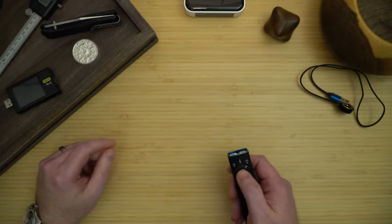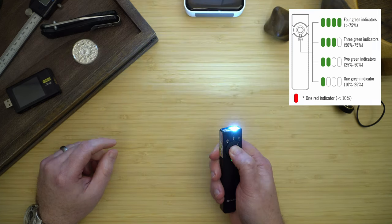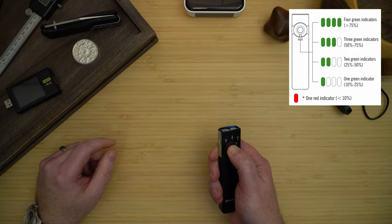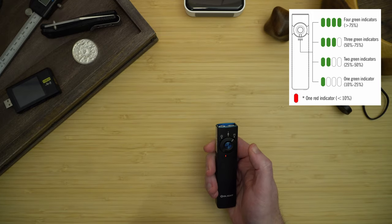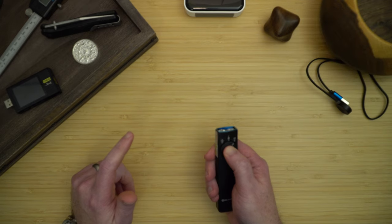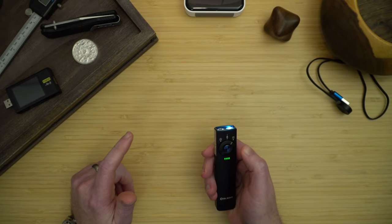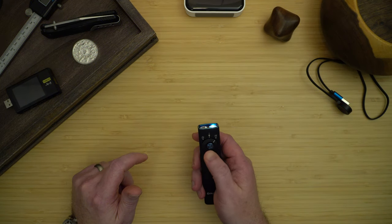Looking at the light, first you notice it has 4 LEDs for battery charge. When it's in lockout mode, which you hold for 5 seconds, it'll show one red LED. This also indicates if it has less than 10% battery, but holding it again for another 4 seconds will unlock it. It has a mode selector to pick between the UV, laser, and the white light.